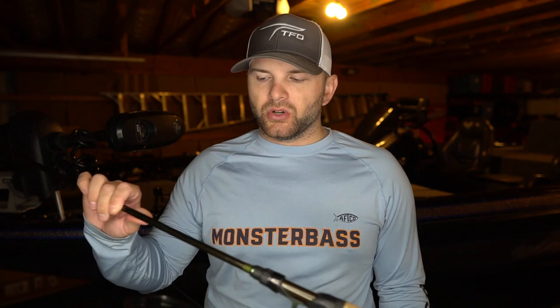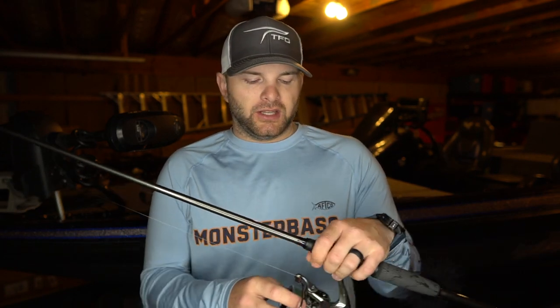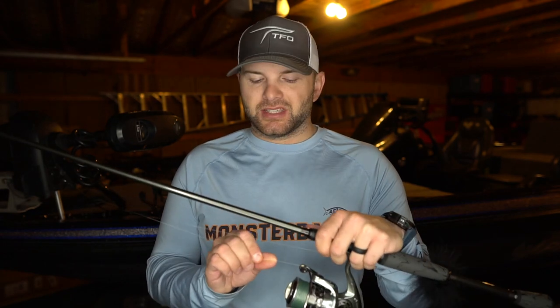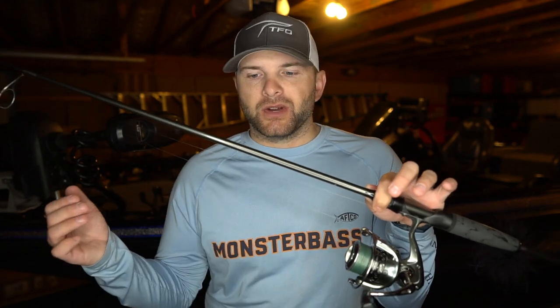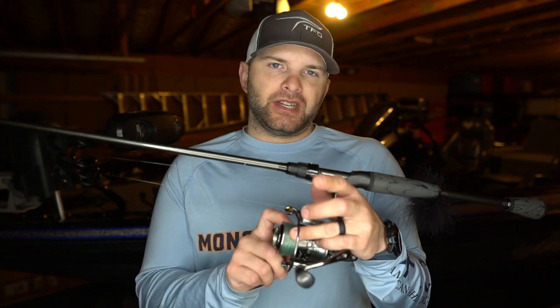The rod I'm pairing the hair jig with is a special TFO rod I can't talk about yet, but a great current option is the TFO Professional Walleye Series rod — a 7'6" medium light with enough backbone to set the hook without tearing a hole in the fish's mouth. The reel is super important — it's a slow gear ratio reel. This is a Pflueger Purist with a 5.2:1 gear ratio. Spinning reels are now too fast; the Pflueger is one of the few on the market with a slower gear ratio.